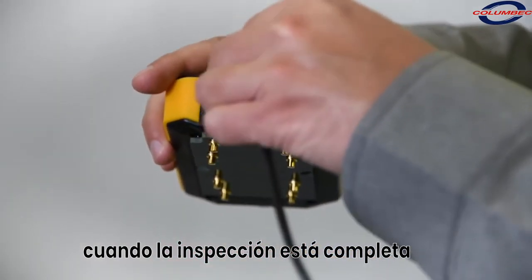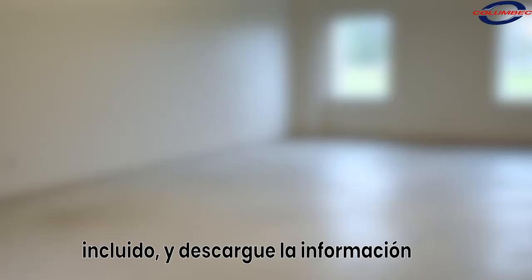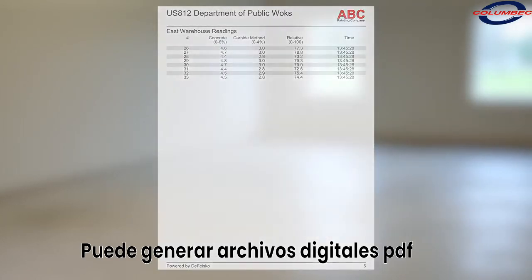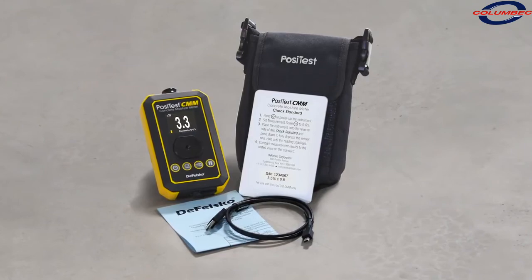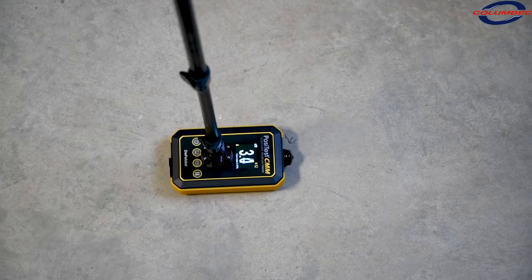When inspection is complete, use the built-in USB port and included cable to download, view, and print stored readings in professional PDF reports quickly and easily with PosiSoft desktop. The PosiTest CMM concrete moisture meter is the simple, durable, and accurate way to measure moisture content in concrete and screed slabs.